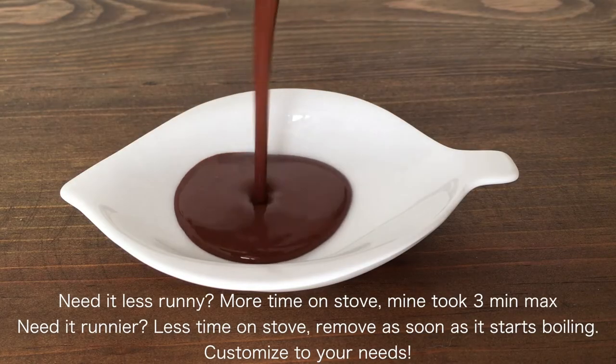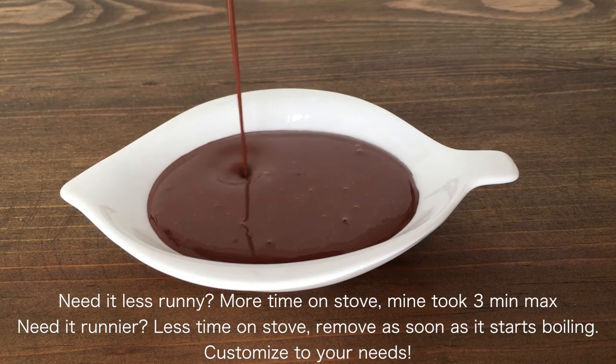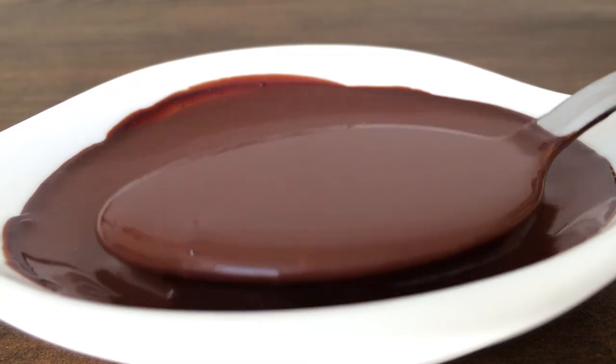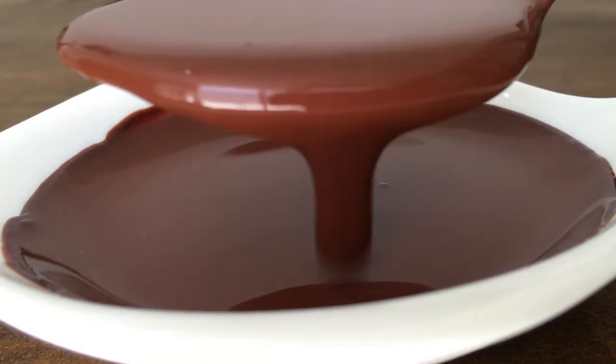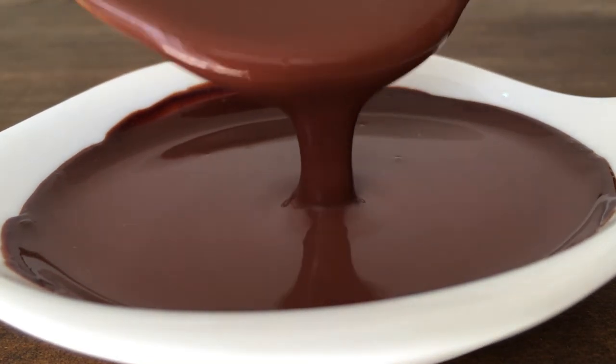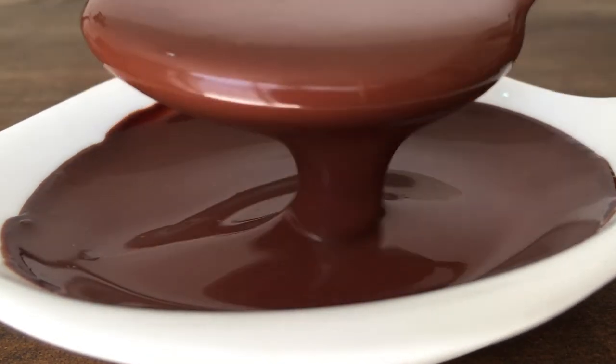Whatever you feel like it's missing, add more milk or less milk. This amount of ingredients goes perfectly with sweeter stuff like cake, vanilla ice cream, and other desserts, because it's not overly sweet on its own.